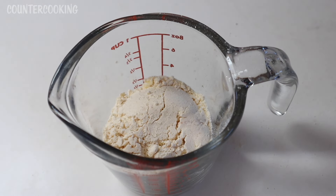The package says to add a half cup of water for the entire package, and there are five servings in the package. So that means we want to use a little bit less than one ounce of liquid. Two tablespoons are one ounce, so I'm going to use about a tablespoon and a half.